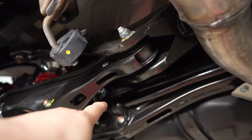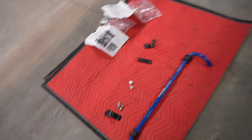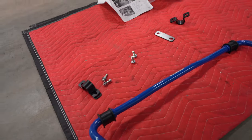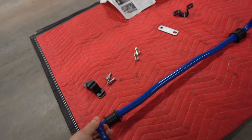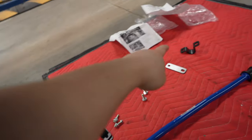Since I'm already back here, I decided I'm going to switch out the OEM sway bar with the Cusco sway bar. This one is roughly about 38 percent bigger, it's solid, and of course it comes with all the supplied hardware.